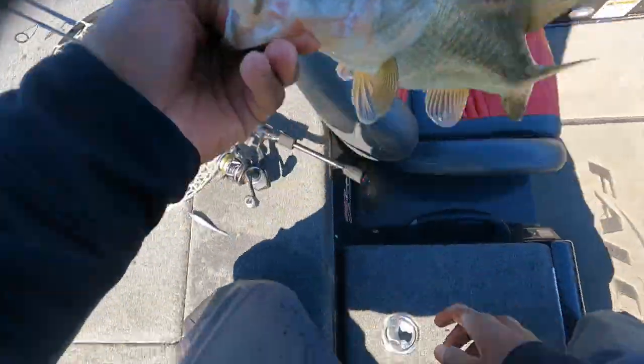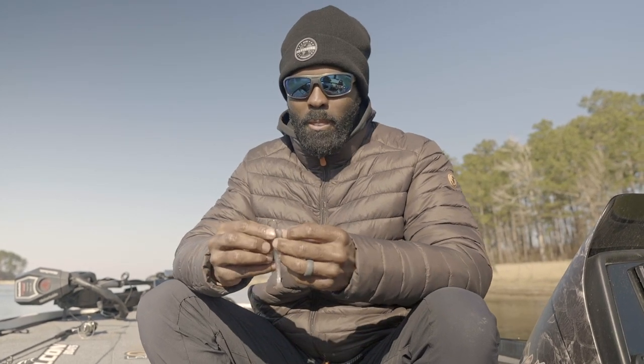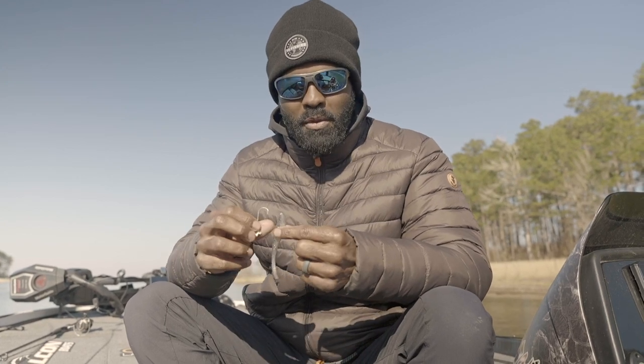A lot of people think that fish go dormant in the winter — that they kind of lay around and be lethargic. No, they do not. They eat. My baits are going to line up accordingly to bait fish profiles.